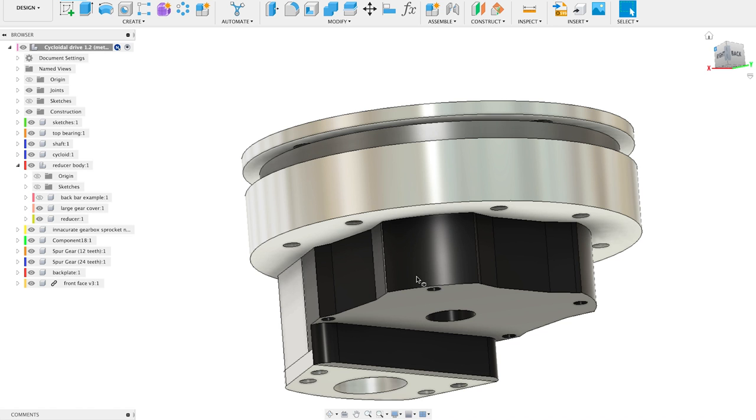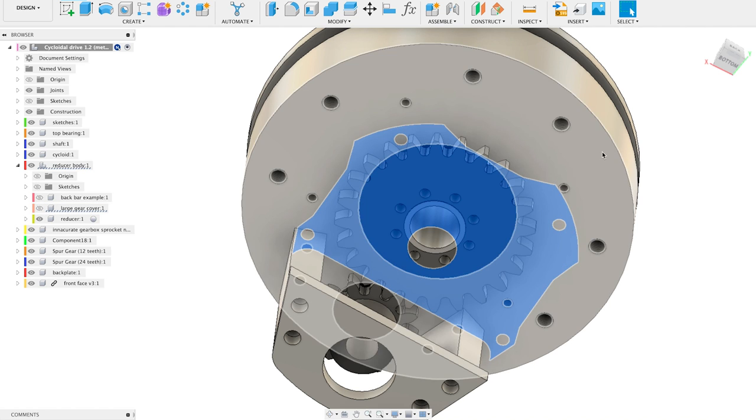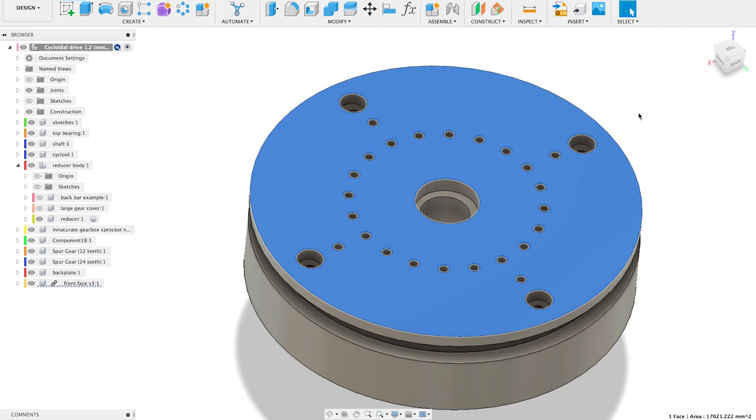Here is my design. It is a 20 to 1 reduction cycloidal gearbox. It has some conventional gearing on the back that gives it a total reduction of 40 to 1. In the first part of this series I'll be focusing on the core of the drive — the cycloidal part.